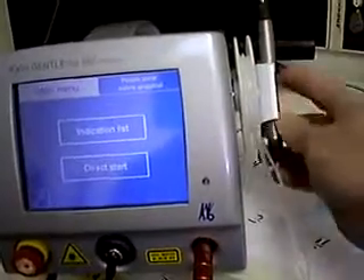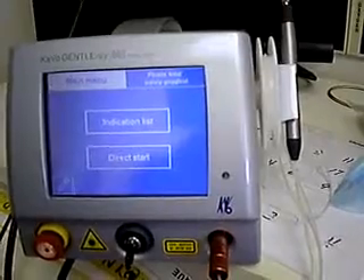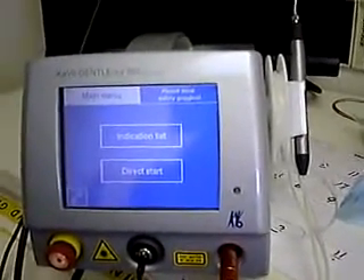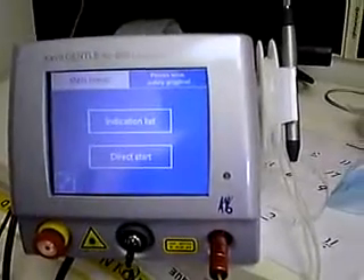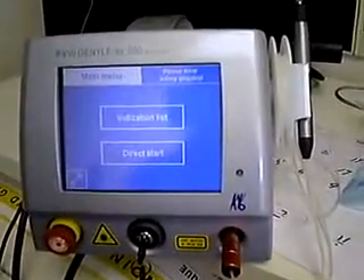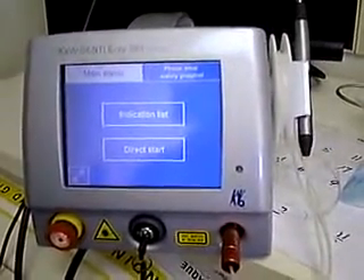Overall, I like the feel of it — it feels like a very well-made unit. It has worked fine in my hands in this office, the handpiece is weighted very nicely, and I think it's a very, very nice laser. If you're in the market for a diode laser, you may want to consider the KaVo Gentleray 980.